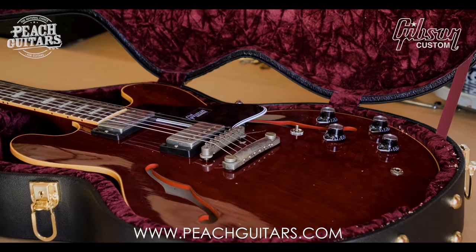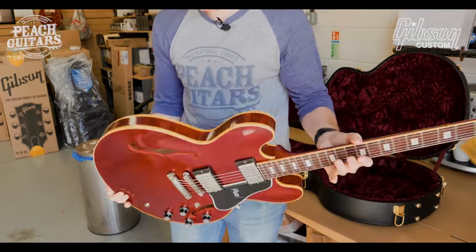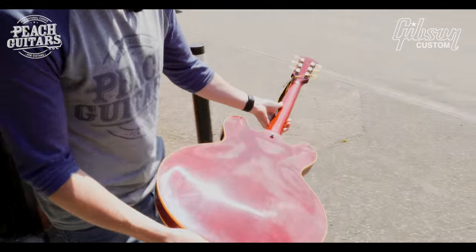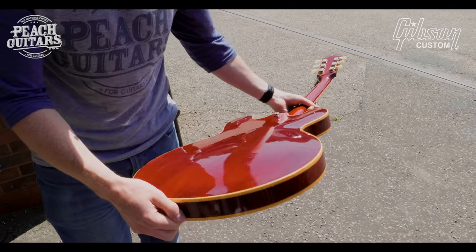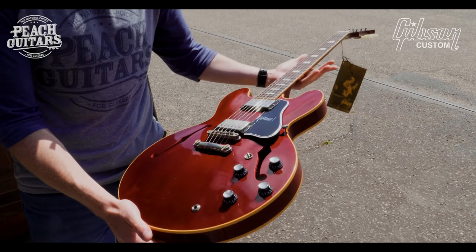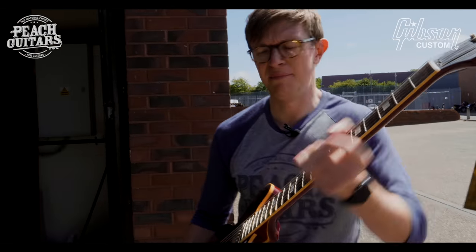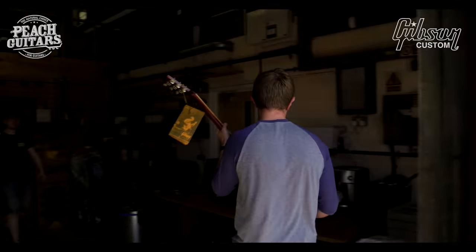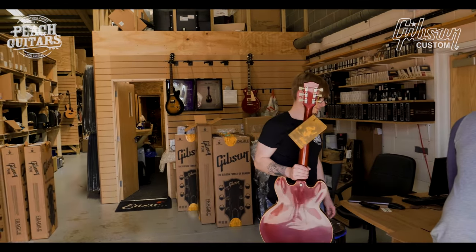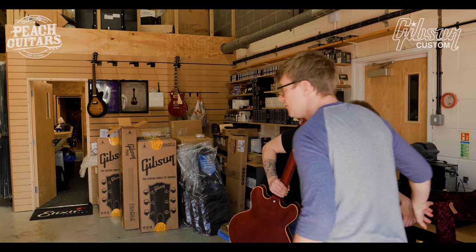Very nice. Lightly aged Viking Red finish — a '63 style. You can see some very light buckle rash and some cracking in the finish there. Really really good weight as well, great neck on it, pretty slim. It's going to be a nice one — a good example of a '63 style, that's for sure.